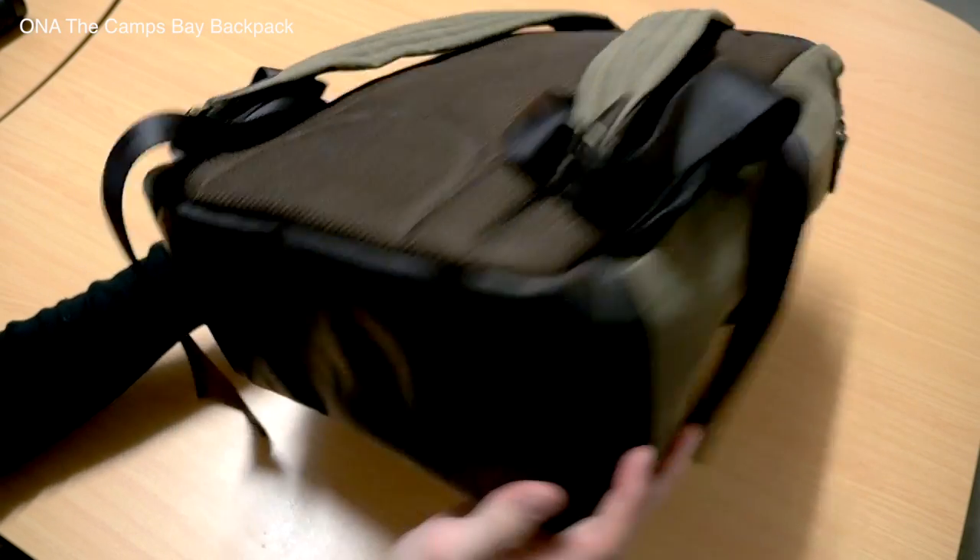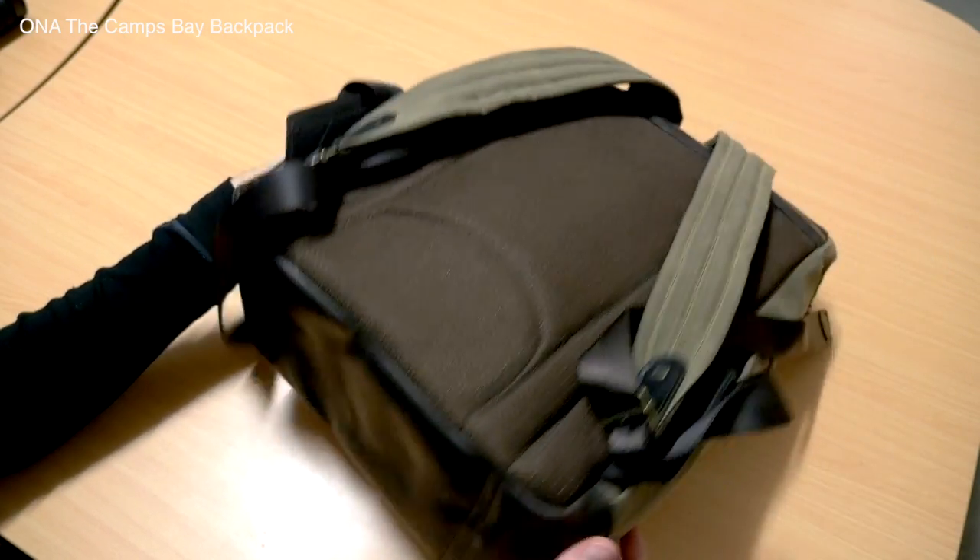I thought I would run through some of the models in Ona's lineup. This isn't going to be a very technical review video like I often do. I'm going to give you a rundown, give you a feel for what's out there — so if you're in the market for a camera bag like this, or maybe will be in the future, you have an idea of the options available.